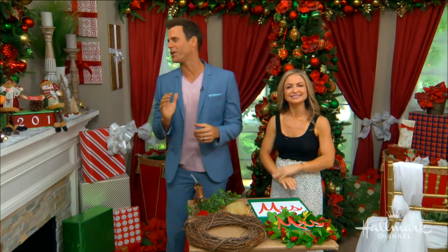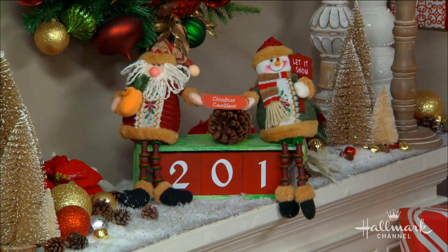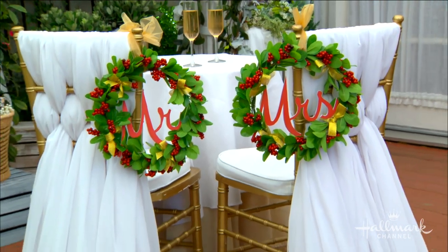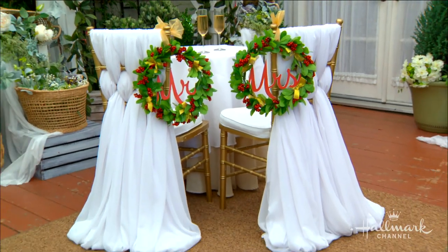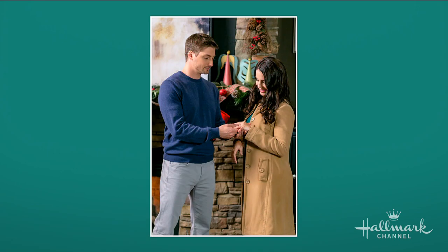Welcome back everybody! Only 201 days until Christmas and we're here in Christmas corner with Maria. Today we're creating wedding thrones fit for a bride and groom — pretty fancy! We were inspired by the Hallmark movie 'A December Bride,' airing tonight on Hallmark Channel. It stars the amazing Jessica Lounds and Daniel Lissing — we love them both so much.